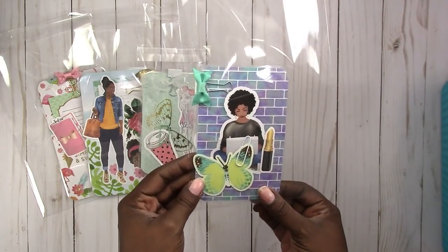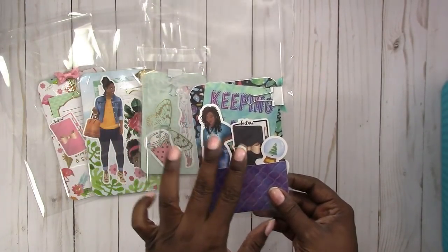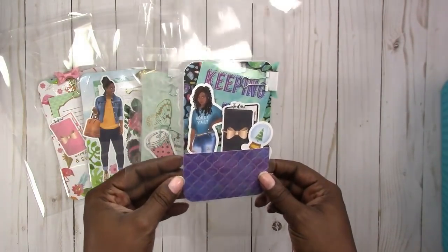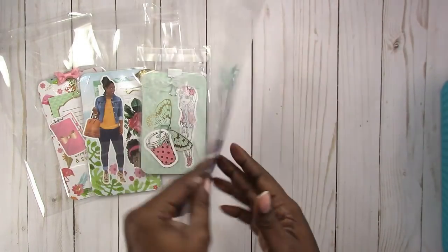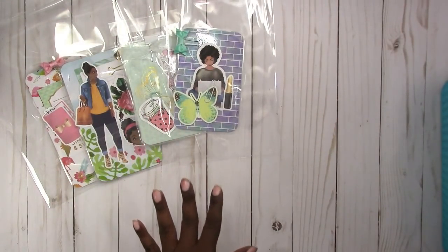Both of those illustrations are mine, as well as these two here, and this one has a card in the back that says 'keeping it real.' So there's that one and again that is a pocket size.